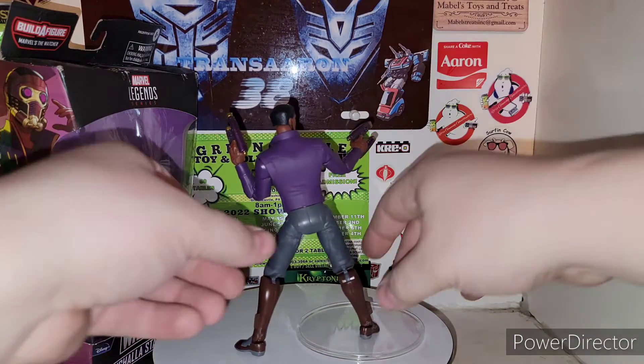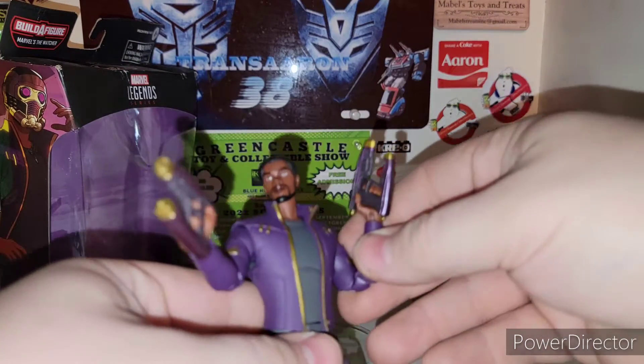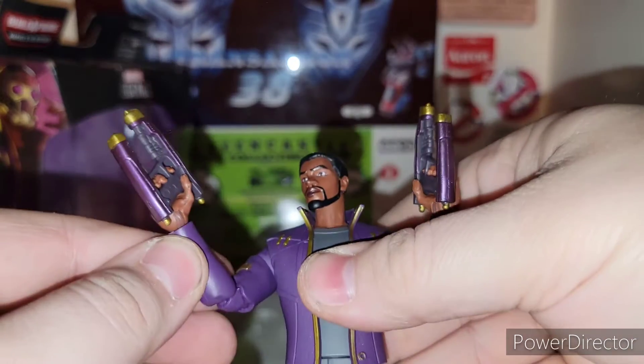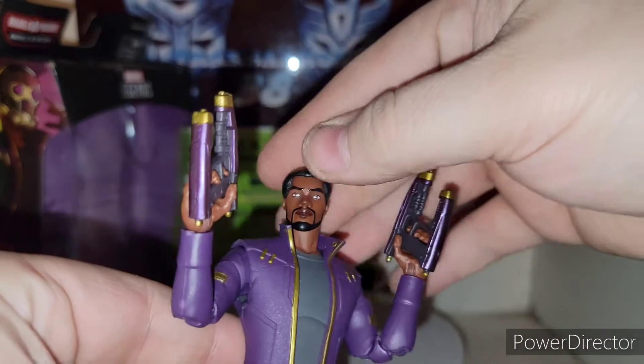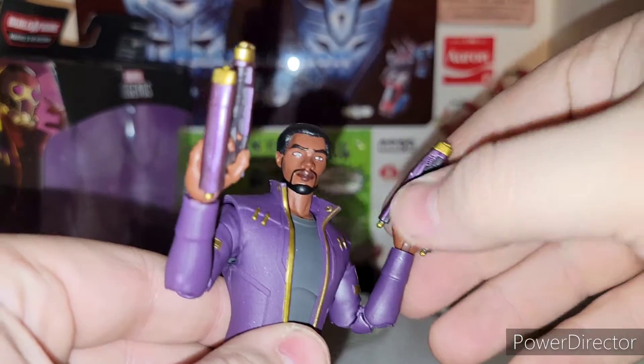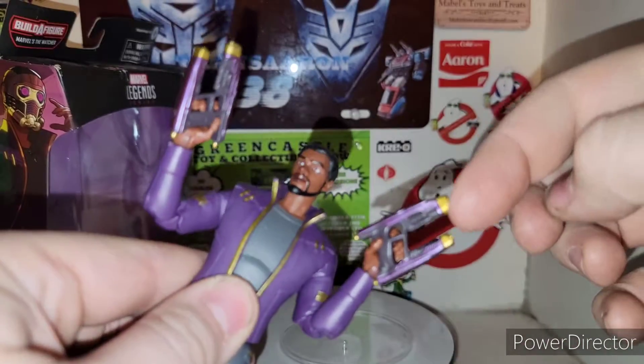T'Challa Star-Lord is pretty cool. He looks really cartoony — definitely looking really cartoony. Very nice head sculpt going on with this guy. It gives you that kind of Fortnite animation style for the head. Love the blasters — love that fluorescent purple on the blasters with the gold.